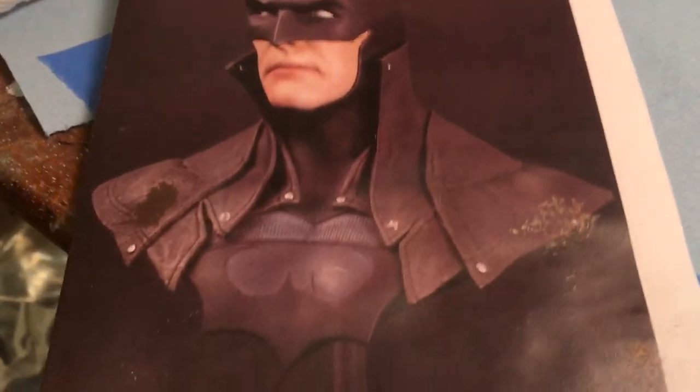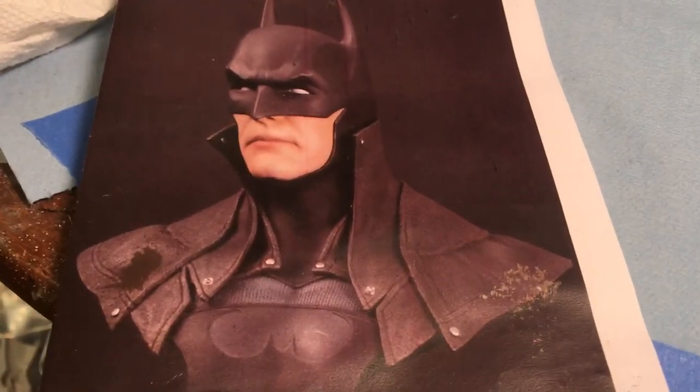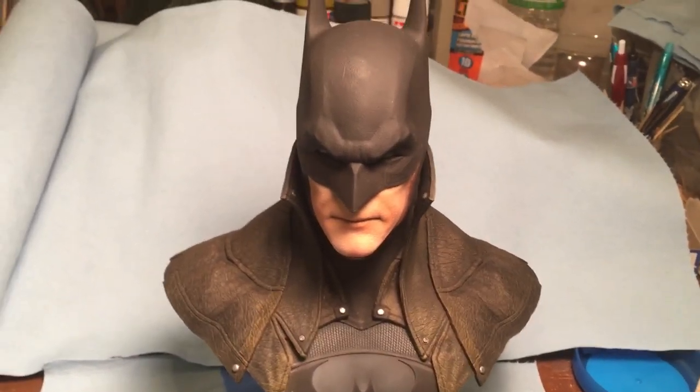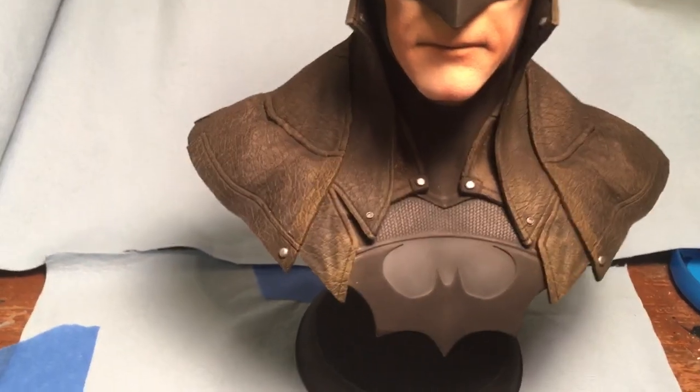Again, it's first-rate and first-class. If you ever get a chance to take one of these classes, definitely do — they're a lot of fun and you learn a lot. This was the project we had for this year: a bust of Batman, quite a unique and awesome piece, and this is my version of what I came up with in today's class.